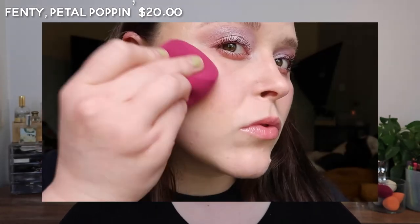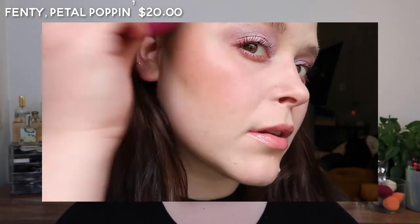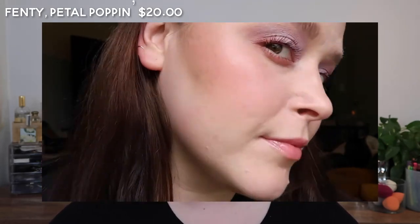Since I've tried all of these, I'm getting a little bit more picky about my favorites. So the Fenty one is one of the most moisturizing and creamy textures that I have.